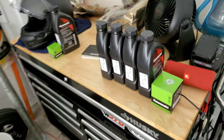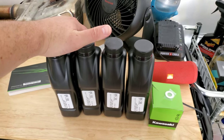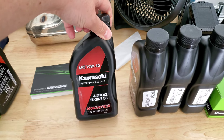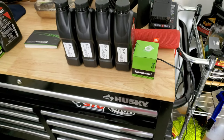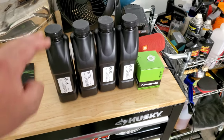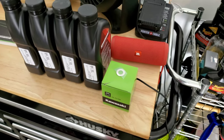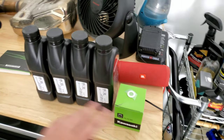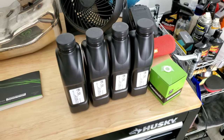I bought four quarts of oil, which you'll need — the bike takes exactly four quarts with the filter change. I got Kawasaki 10W40, just four-stroke motorcycle oil, which is what Kawasaki recommends. I'm going to eventually switch over to full synthetic, but they say to run conventional oil for the first 2,000 miles. I also got a Kawasaki OEM filter — about $7 — to stay warranty-safe with all OEM components.